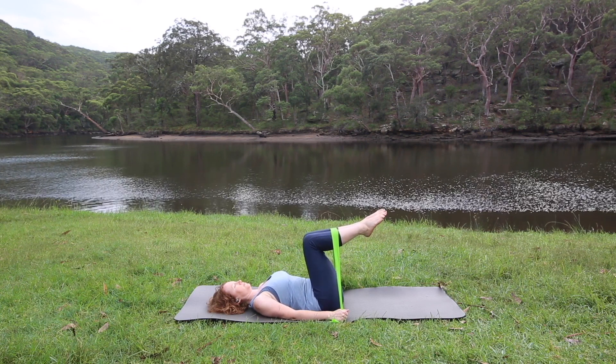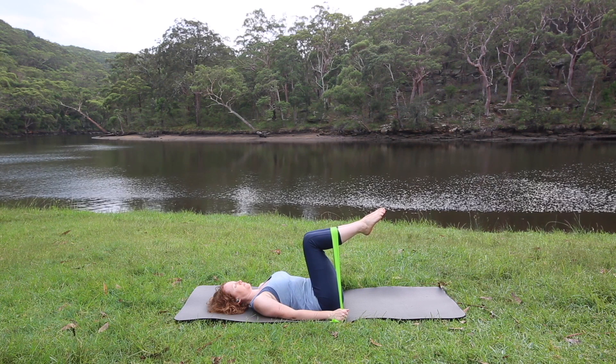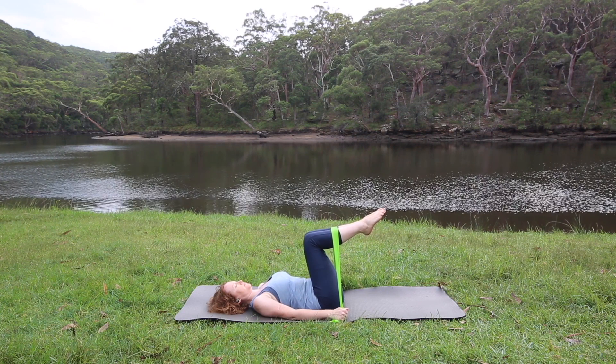Good work. Keep holding the band and raise both arms up overhead.